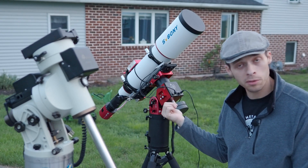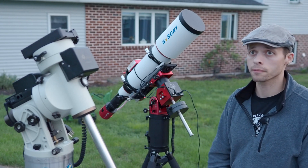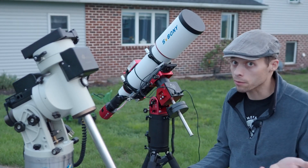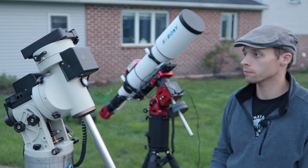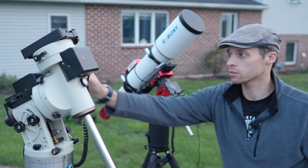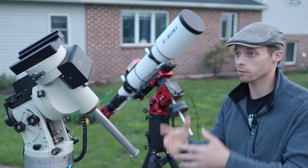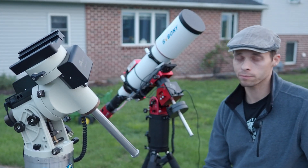I took 120 subs one night with this thing and it did not miss a single one. With the iOptron, it seems like I always throw out about 10%. I think it actually depends on where the gear is positioned in its rotation. I know I can release the locks, re-time it, bring it around, re-zero it, and find a sweet spot in the gear — which probably means that thing needs to be tuned up.